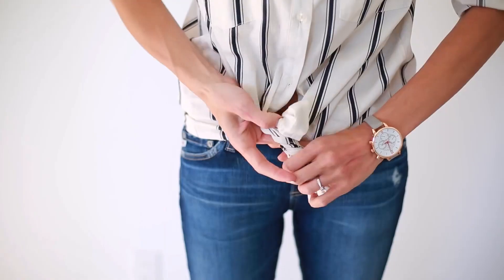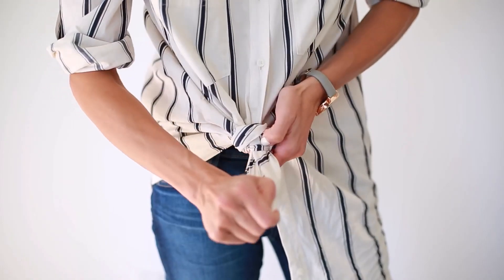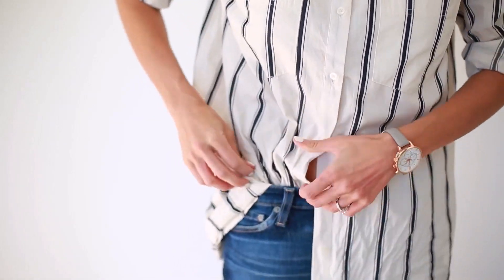And there you have it — four ways to wear your basic button-up blouse. Leave me a comment and let me know which one is your favorite. I'm so excited to hear what you guys think. Thanks for watching.